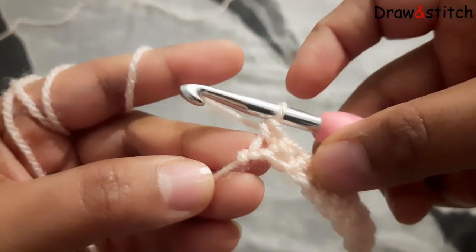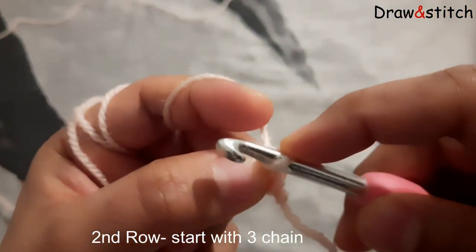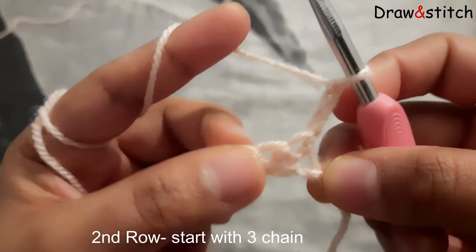My first row is complete. Now I am going to turn my work and make three chains over here. One, two and three chains.